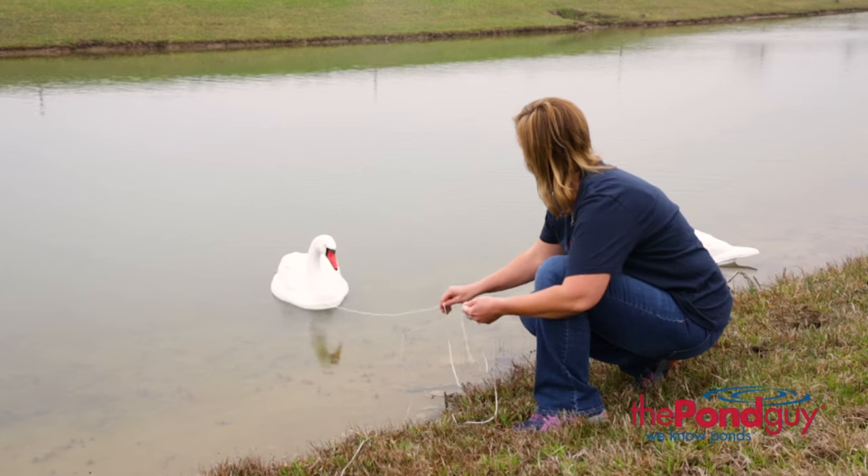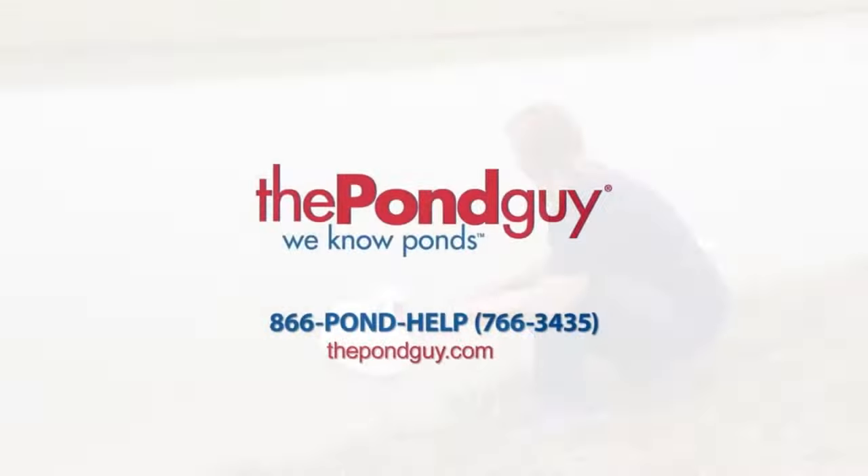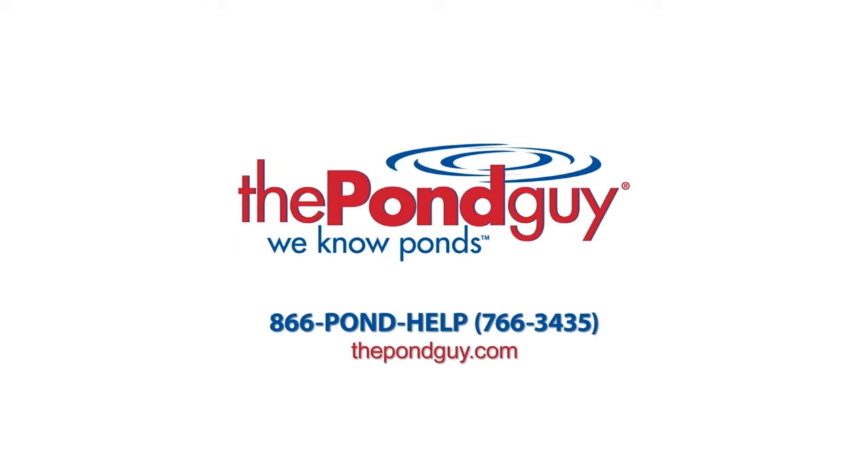For winter, the swan decoy pair can easily be removed for safe storage. For more expert tips, visit us online at thepondguy.com or give us a call at 866-POND-HELP.